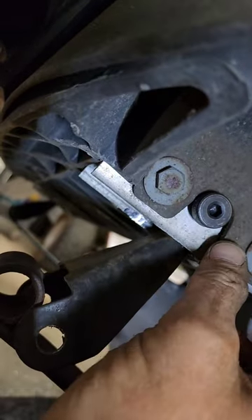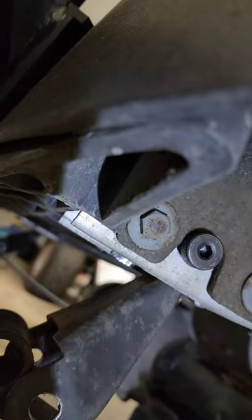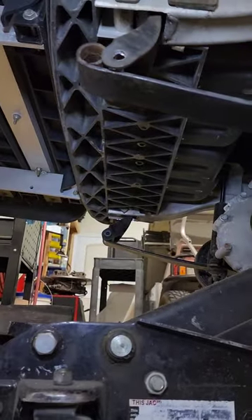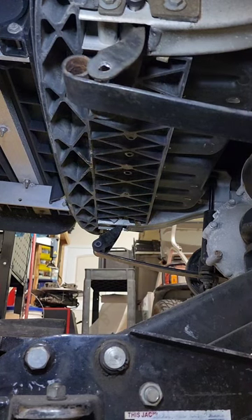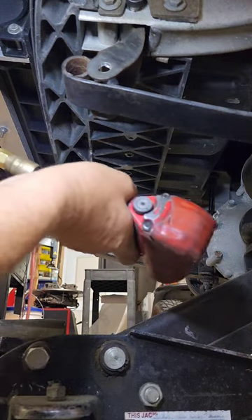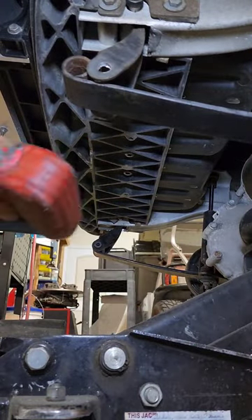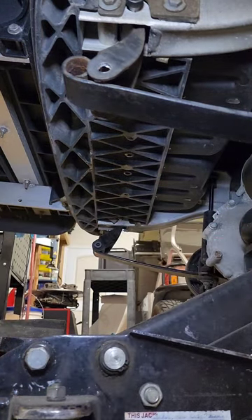We're going to loosen these two bolts right here, and that will allow this to wiggle around a little bit. They have larger holes than the bolt, not elongated slots. Let me get my tools — this one's 9/16, and I need a 13mm or half inch somewhere around here.